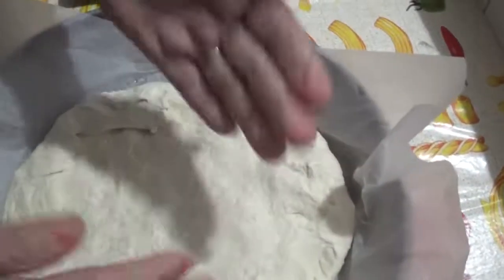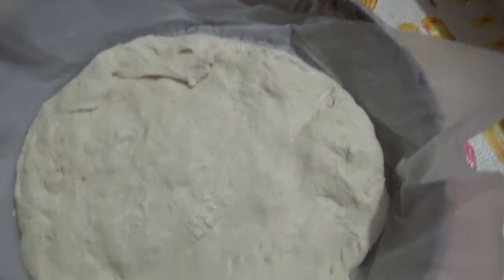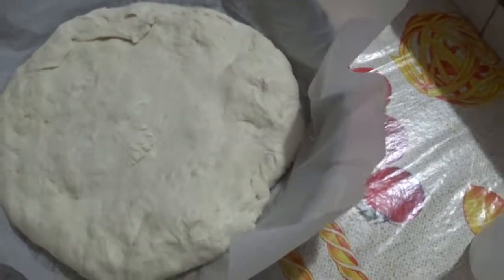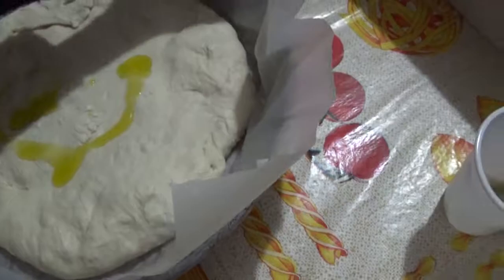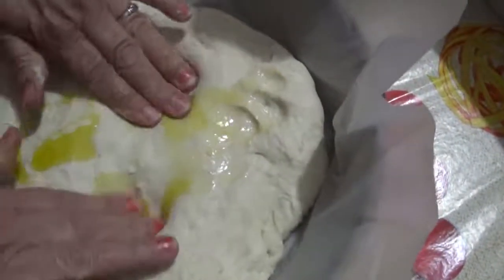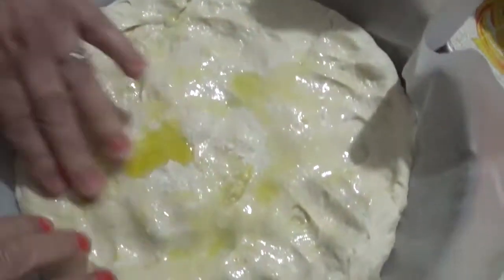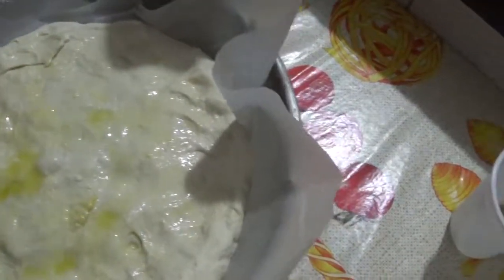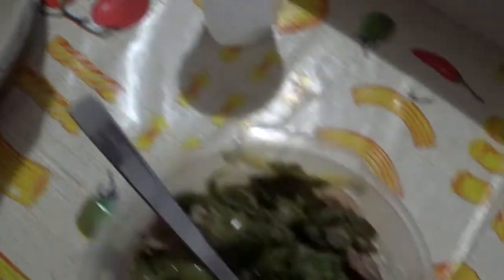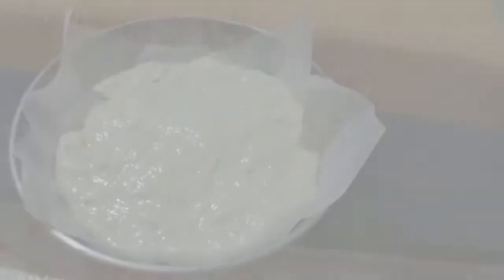Abbiamo messo un altro strato sopra e ci mettiamo pure un filo d'olio, così si ammorbidisce un po' e verrà una crosticina colorata. Stendiamo tutta per bene la nostra pizza. Poi andiamo in forno, prepariamo pure queste altre due e ci vediamo al momento che andiamo in forno.